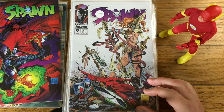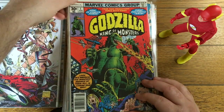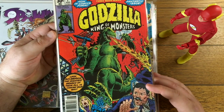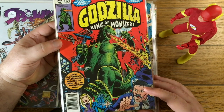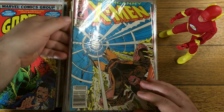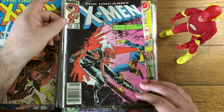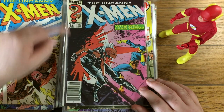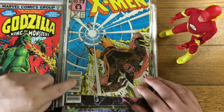Here's the other big one from the run: Spawn number 9, first appearance of Angela. Godzilla number 1 — that's a good book, and a pretty nice grade looking at it in the bag. X-Men 221 has a few tick marks but that's the first appearance of Mr. Sinister. X-Men 221 also features the first appearance of Cable, albeit as a baby. Both of those are newsstand editions, which should bring a premium over a direct sales copy.